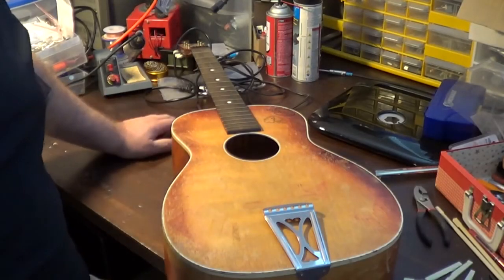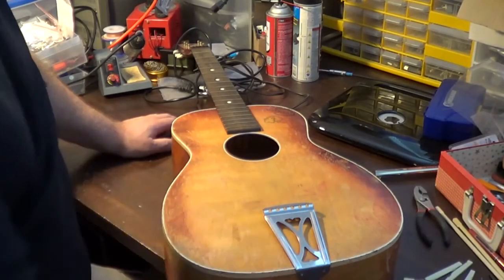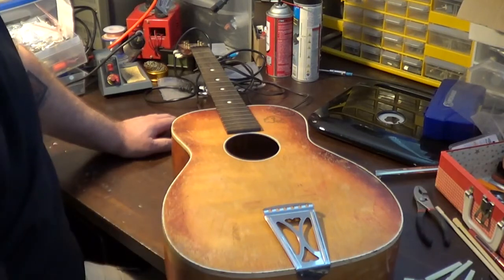Hey everybody, Dave here from Dave Tries To Fix Stuff, a channel dedicated to the repair, restoration and resurrection of broken stuff.